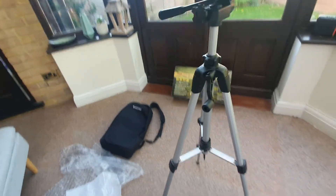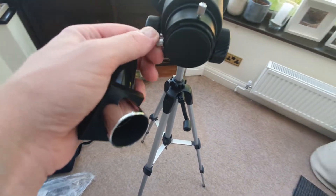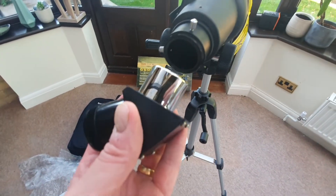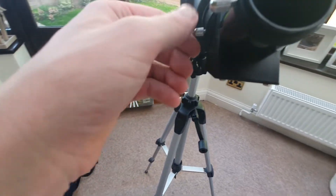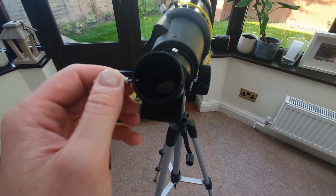Go to your telescope and unscrew these two screws here — there are two. Just make sure you don't go too far or otherwise you're going to lose them. Take this out and make sure you keep hold of your caps as well. It's sometimes even better to write a note to know what each cap does and where it's supposed to go, because otherwise it can get confusing. At this point you want to put the chrome part of the diagonal in here and then just re-screw — clockwise here and clockwise there — and then that diagonal is now securely in place.